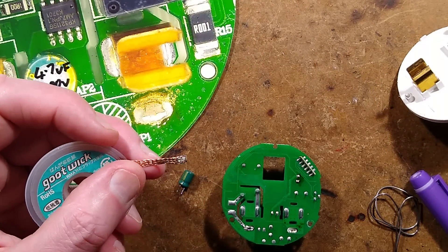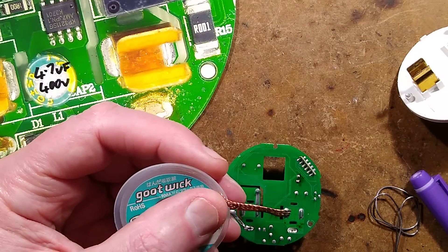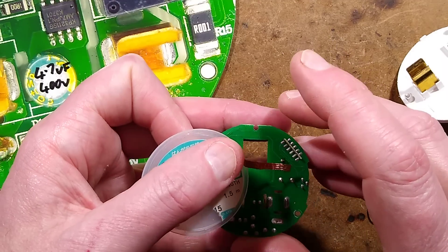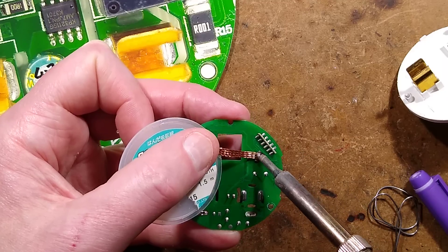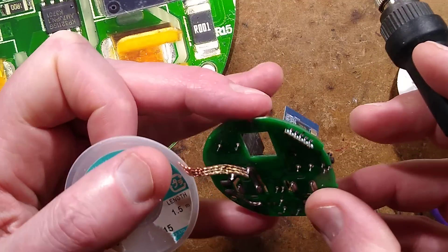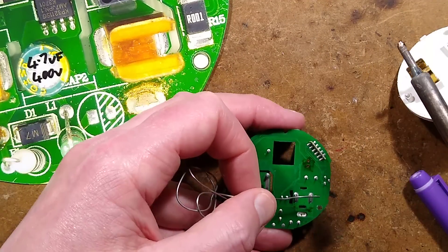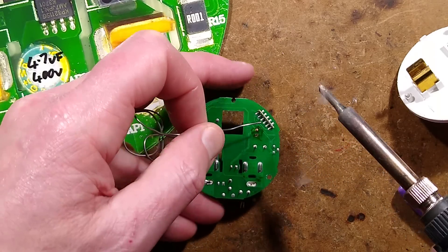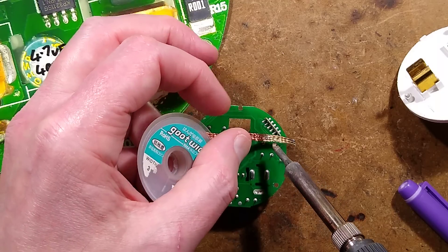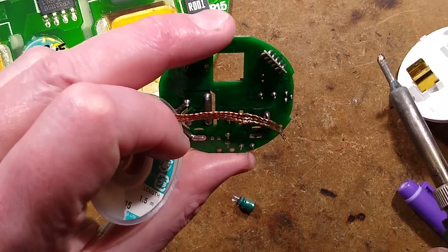I'll get a bit of desolder braid and put some flux on it because it works better with a little flux on it. I'll crop off the end that had solder on it already and try to clean those pads, hopefully sucking the solder right out the plated through-holes — but that doesn't always happen. I just got a lungful of flux fumes there, that's quite potent. Let's try that again — one of them is cleared, and now heating that pad — it has sucked the solder in. Excellent.